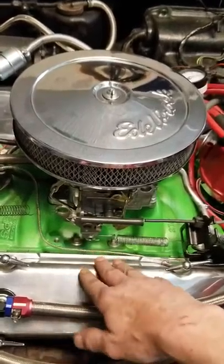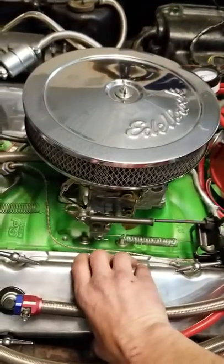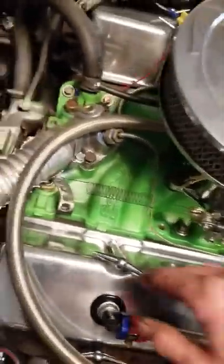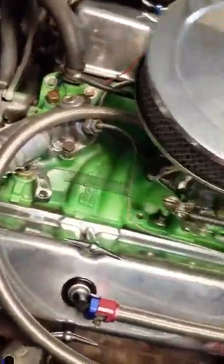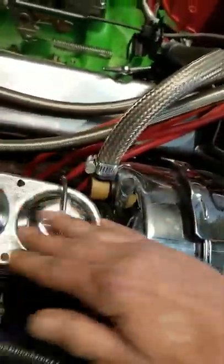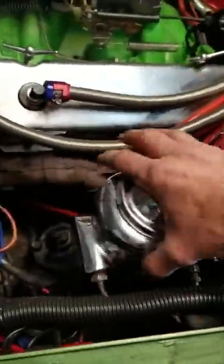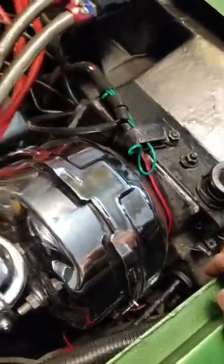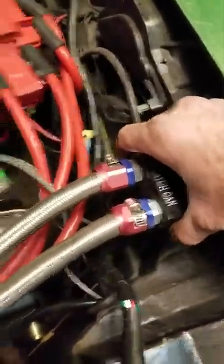Maybe 25 bucks — I got these tall valve covers for 40 bucks and they're polished aluminum. This I got on sale for 230 bucks for the combination, it's called Tough Stuff, and it was a beast to replace but I got it in there. This is my tach wire.